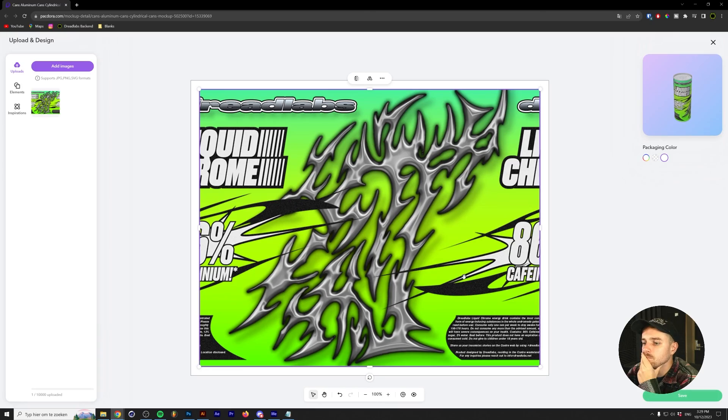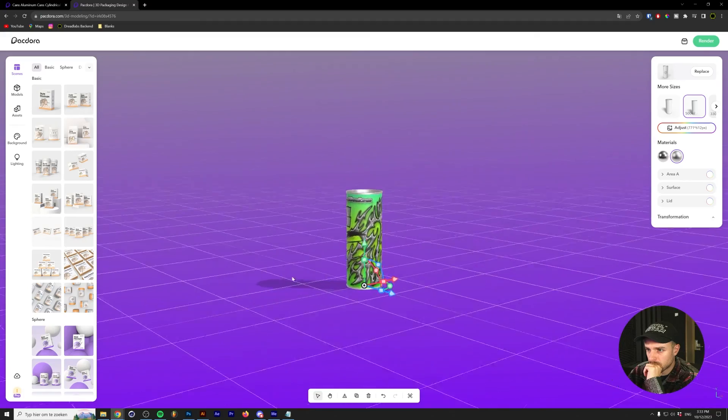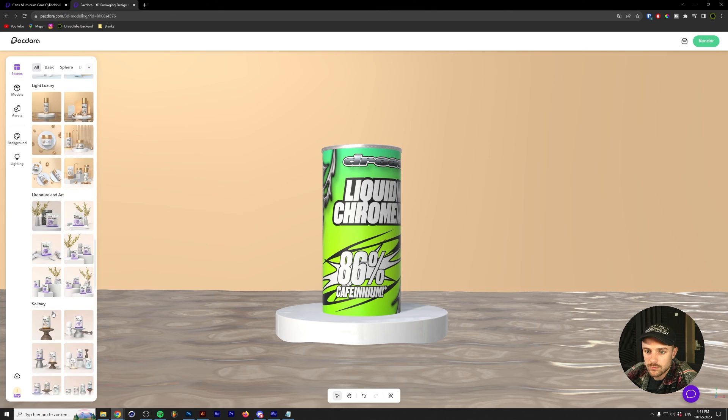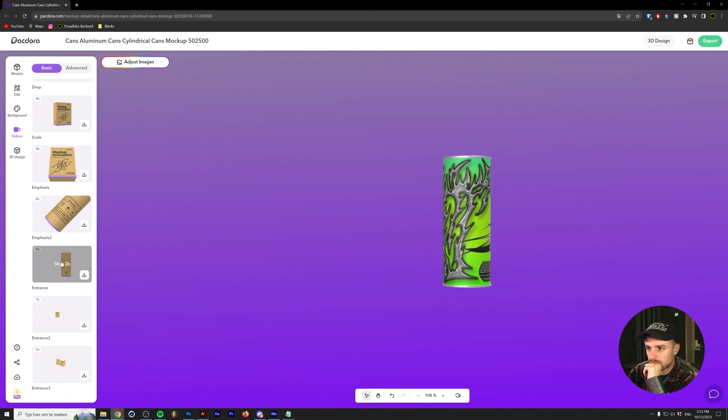In Packdora, I could easily start a new project, drop in the can that I was referencing earlier, and drop my design on there. The reason I think Packdora is so valuable for designers is because a lot of graphic designers aren't that familiar with 3D yet, and with Packdora there's basically no need to learn about it anyway, if you only want to use mockups. Since Packdora works from your browser, you don't even need to install any software. I also found out you can render animations from your products, which is really cool.